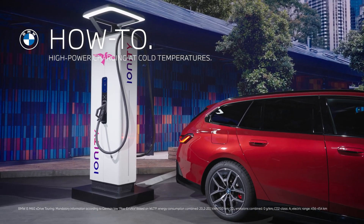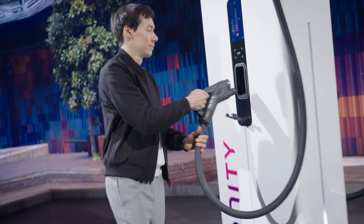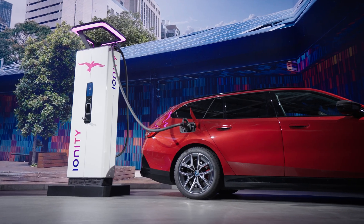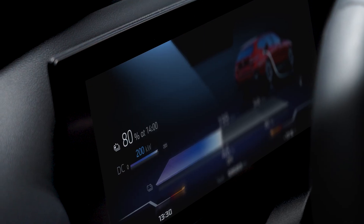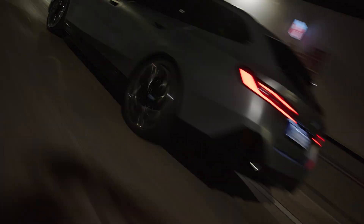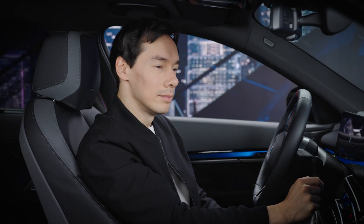Prepare for the best. With the battery preconditioning function, you can prepare the high voltage battery of your electric BMW for faster DC charging at low temperatures. It warms up your battery when it's too cold to get an ideal charging performance.